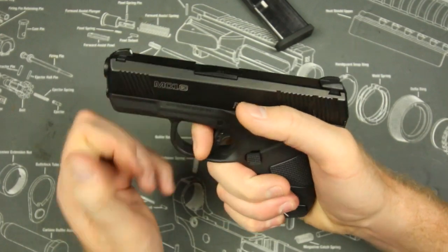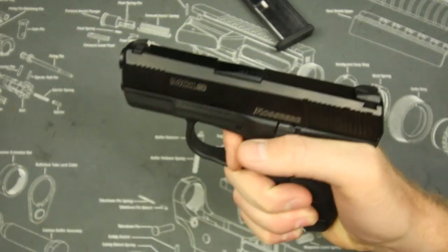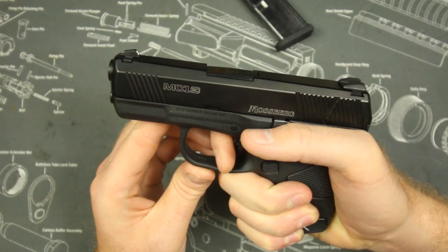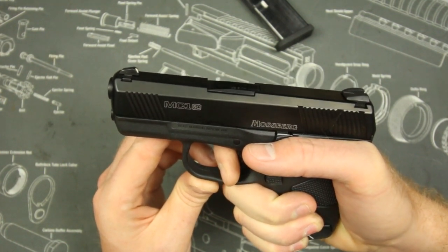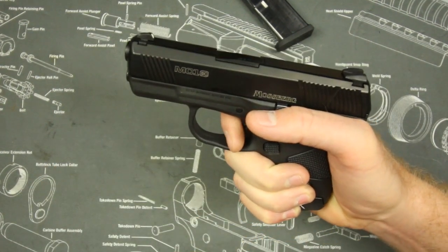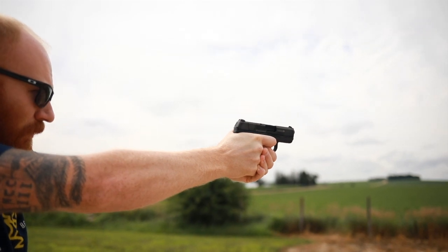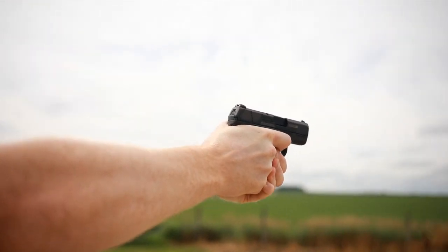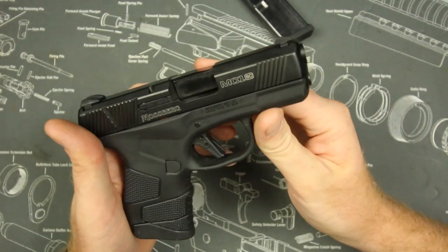Speed was also helped a little by that trigger. There's not an audible reset, which I really like, but you can feel the reset — and honestly under firing conditions, the tactile feel is more important. I kind of hone it into muscle memory and use it during rapid strings of fire. The reset feel is all right.